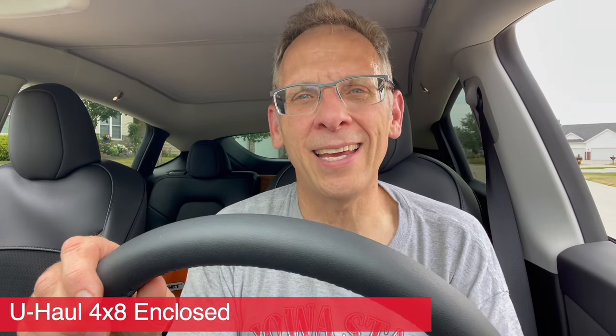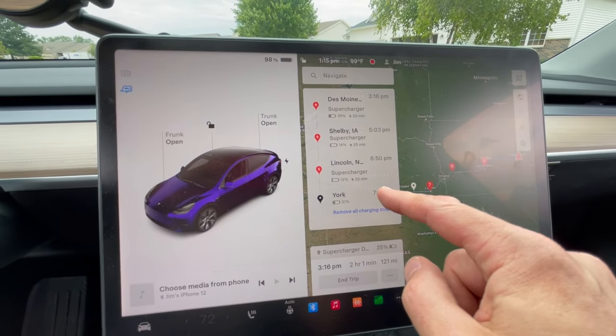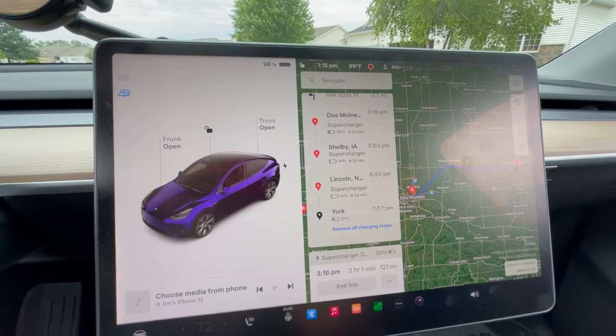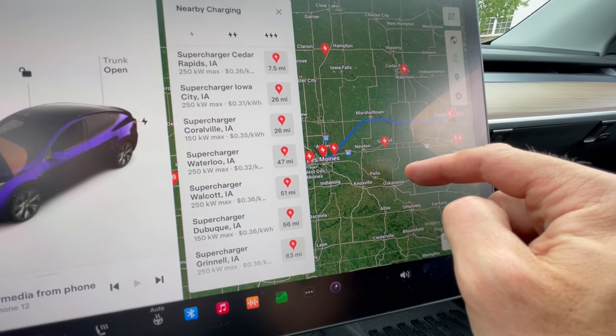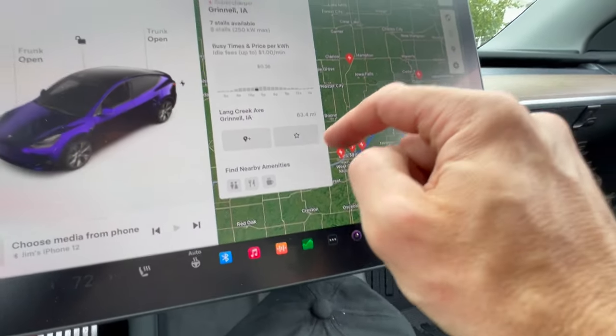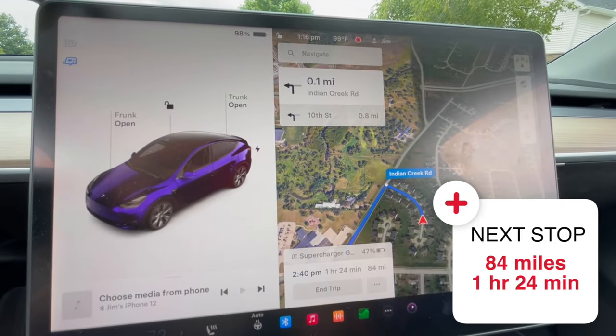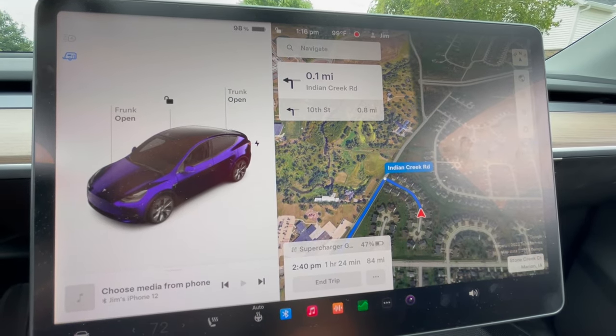We're all loaded up with the trailer. For reference, we have the U-Haul 4x8 enclosed trailer — the smallest enclosed trailer you can get. We got all our stuff in it, but it is literally 100 degrees outside. Looking at the route, we're going to try to get to somewhere in eastern Nebraska tonight. The car says we can drive to Des Moines and get there with 35%, but that's not true because right now the car doesn't know we're towing something. So we're going to force it based on Better Route Planner and go to Grinnell first.